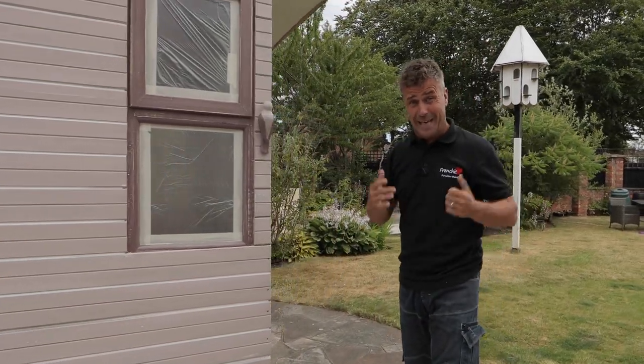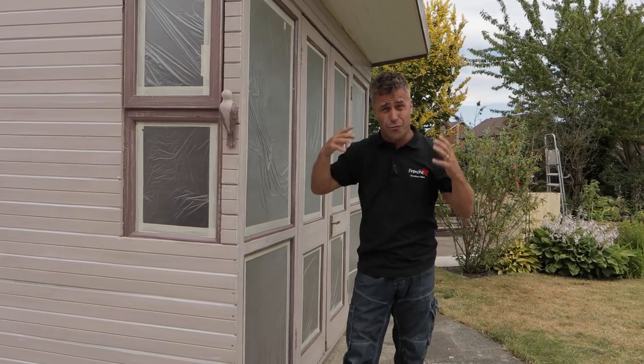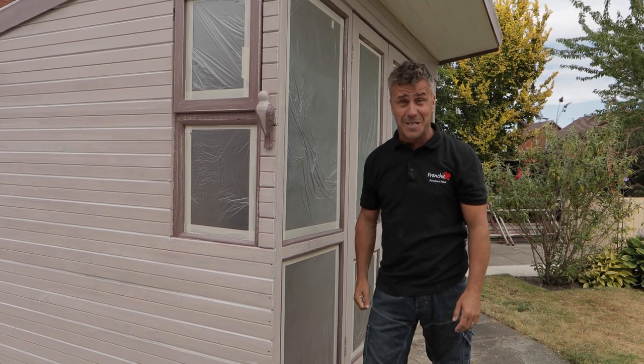Now because of the vast area of this we're going to spray it to make it a little bit quicker. As a precaution for that I've masked up the windows — it's really easy and quick to do. It's a polyphen masking and then you mask around the edges. All we've got to do now is paint it.